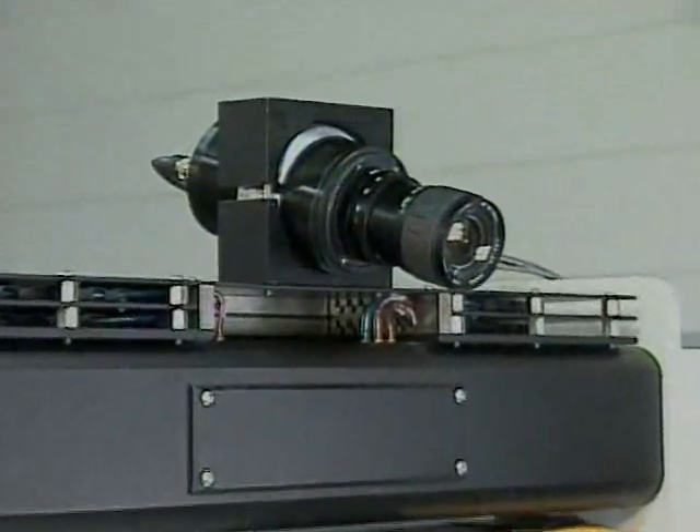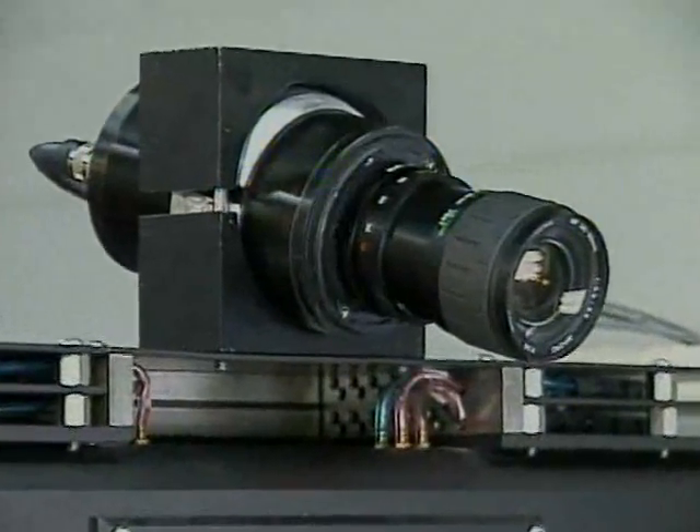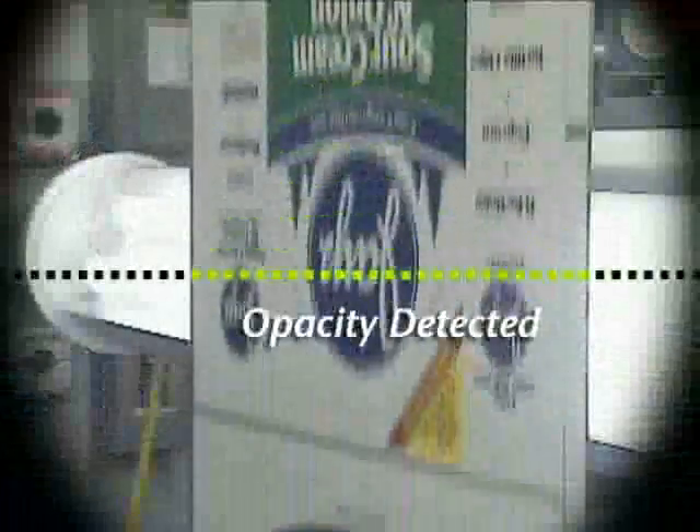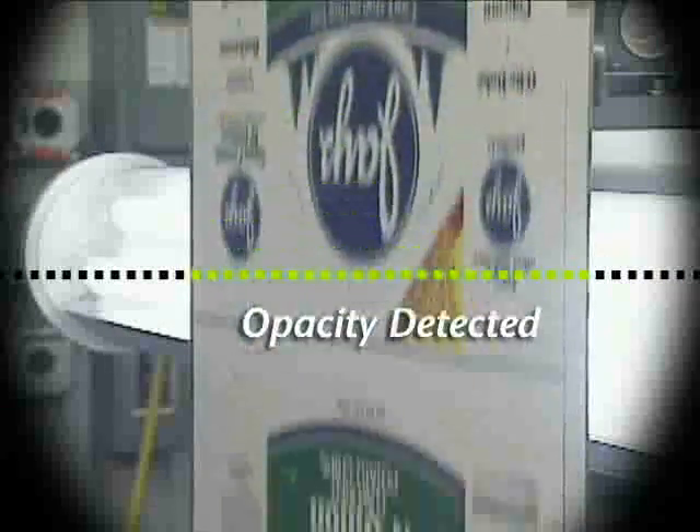The DAC4 Diode Array camera is a new high-resolution sensing camera from Fife that allows accurate measurement of web width in thousandths of an inch.